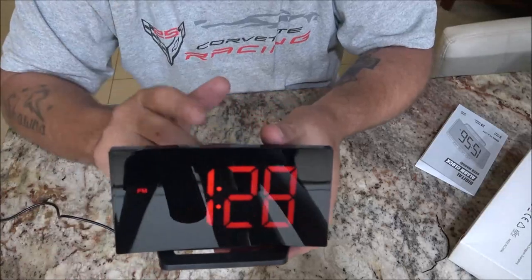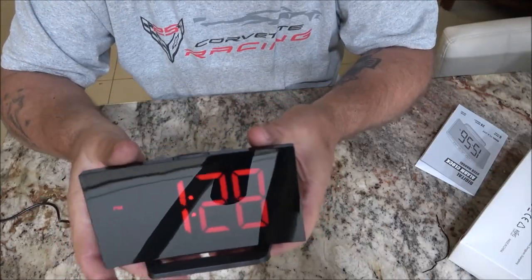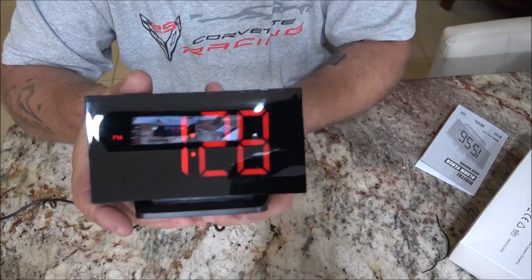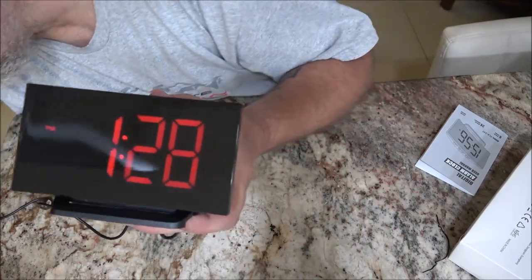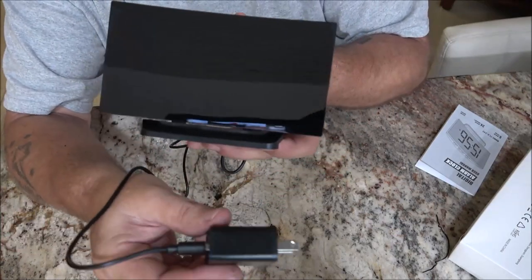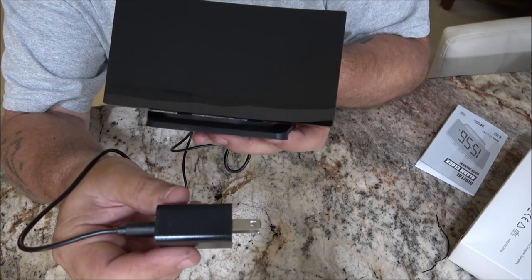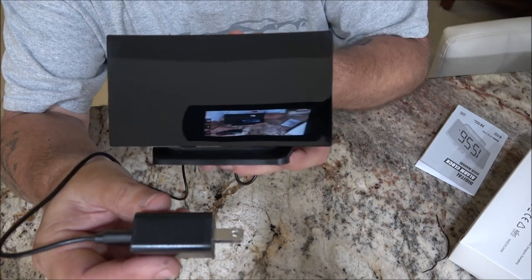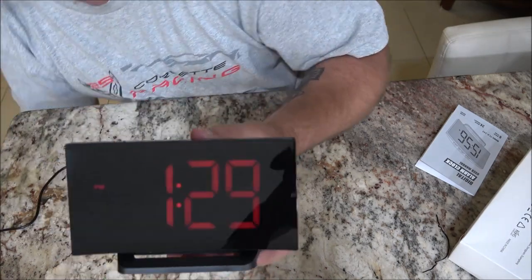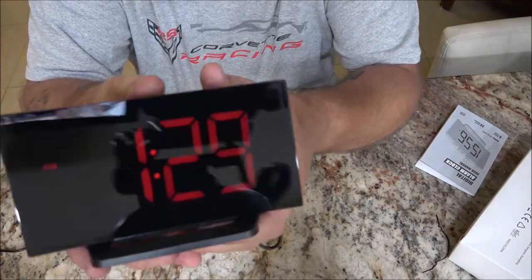Also, it has a built-in battery backup. Now what that does — it doesn't run on battery. What it does is the battery saves the time for you. So if we unplug it — we are unplugged now, and it goes off. We'll wait a second. Now let's plug it back in and see if it held the time. And it did. It held the time. Very nice.